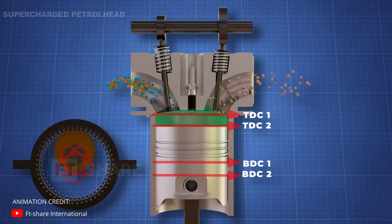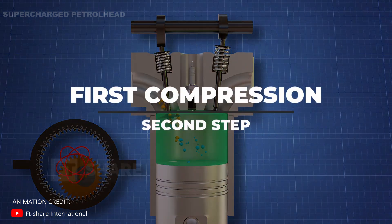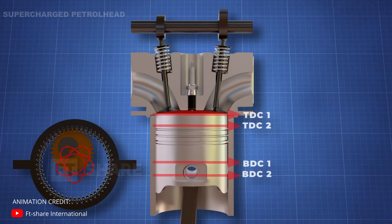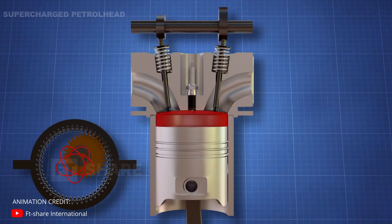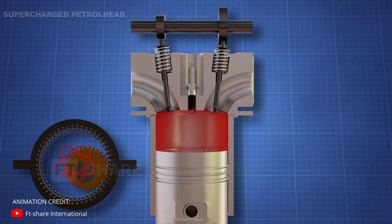Just like a four-stroke engine, the first stroke is intake, in which the valve opens and the fresh air-fuel mixture enters the cylinder. In the second stroke, compression, the valve closes and the piston moves upward, compressing the air-fuel mixture. When the piston reaches TDC, the spark ignites, resulting in combustion — the power stroke — which pushes the piston downward. This next step is where the engine starts to differ from the regular engine.